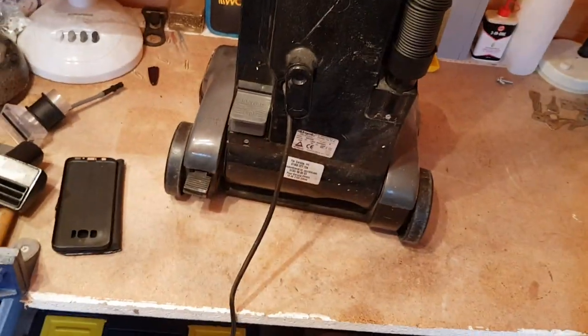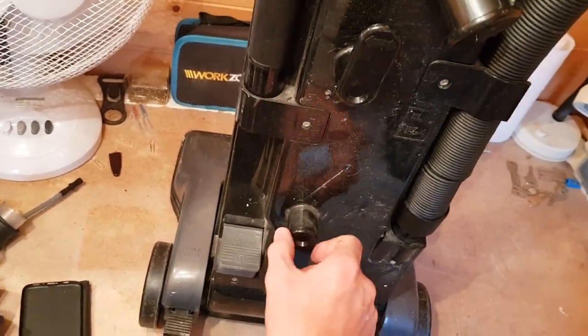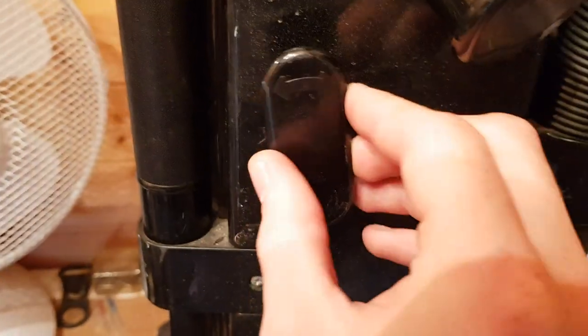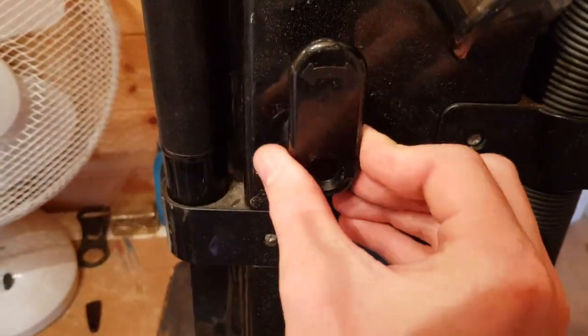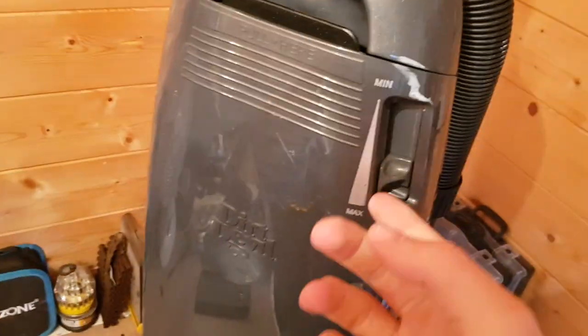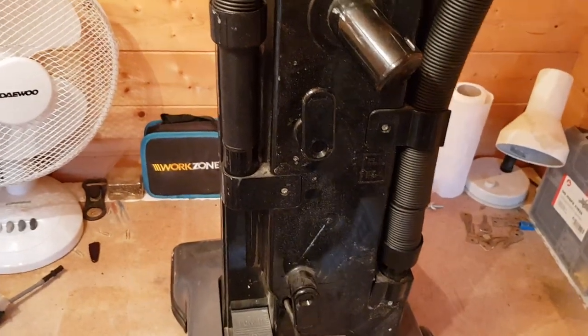Let's plug it in and see if it works. That bottom cord hook is a bit delicate — I'll probably just glue the top one in as a static one, but it did have arrows on to show it was meant to rotate. Before I turn it on, I do this with all vacuums with variable speed — I put it on the lowest setting first, because if it blows up, at least it'll blow up quietly. So let's see.